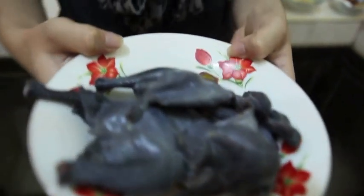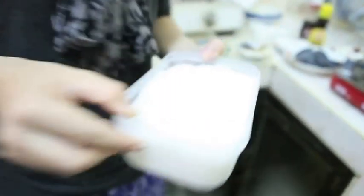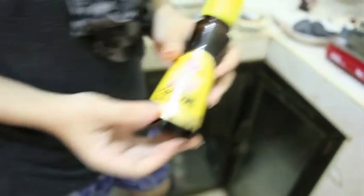First, we need the black chicken, the ginger and the garlic, and the Chinese herb. You can buy this kind of herb at the Chinese store like this. And some more ingredients like the pepper. Also, you need the salt, sugar, some soya sauce, and sesame seed oil.